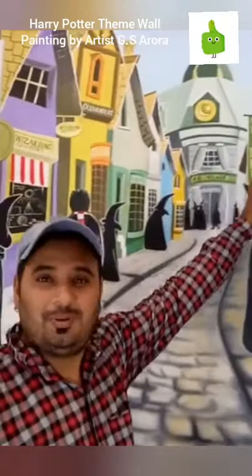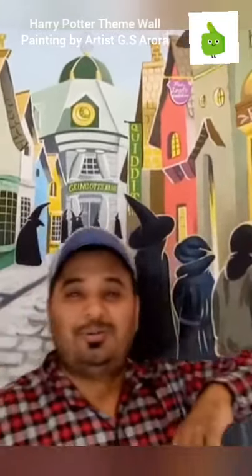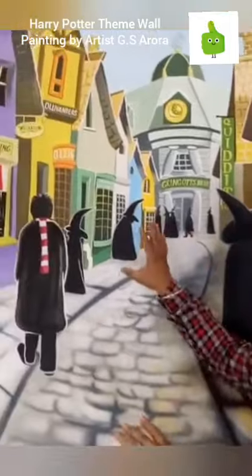This is a Harry Potter theme wall. If you look at it, there is a lot of detail — there are small things, windows, and other things. This painting is fully handmade. We have made it in Mumbai.